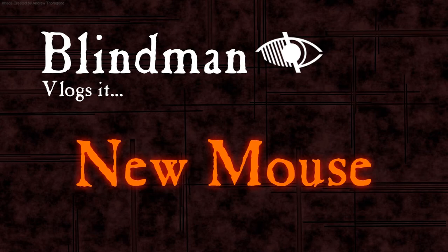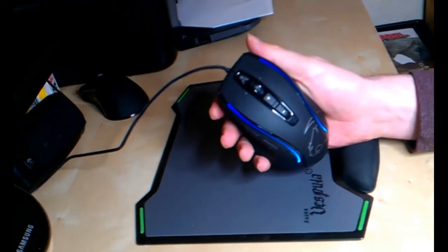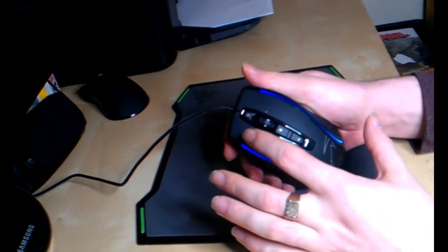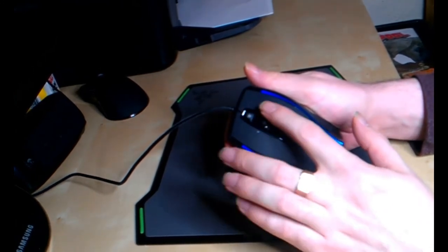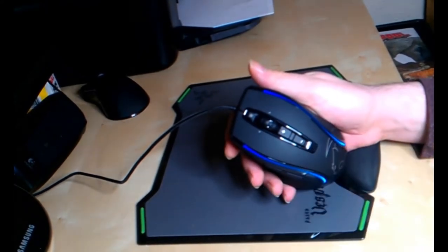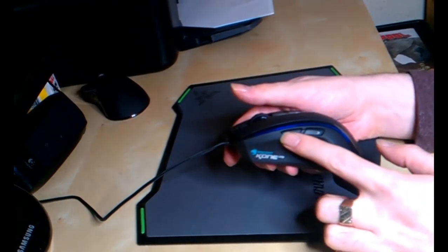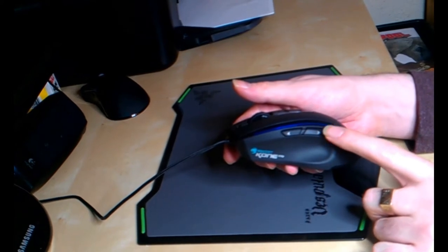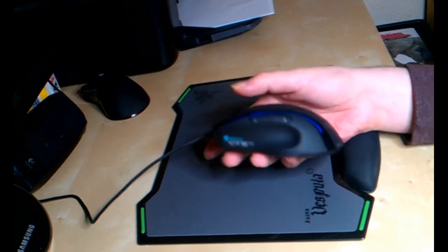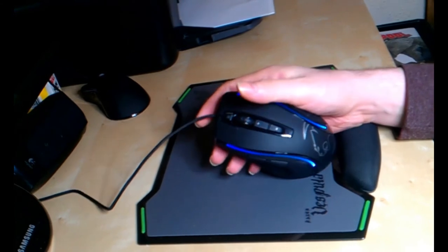My new mouse has arrived — I went for the Roccat Kone XTD. It's got all the normal things: left and right buttons, scroll wheel with tilt left and right, a Windows button, buttons for dropping or increasing the DPI, and two side buttons which are pretty big and quite easy to hit with your thumb, though you do have to reach forward for the front one. It's got a really nice thumb grip with a few more flares on it.